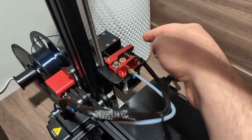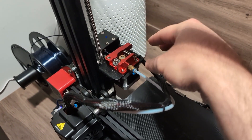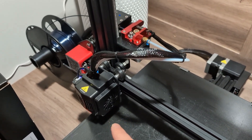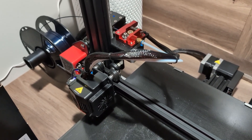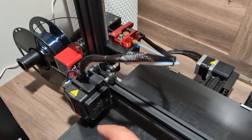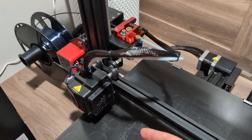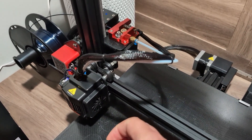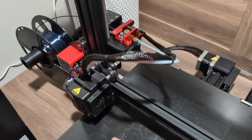Going to the extruder, you have a filament sensor and a regular Bowden tube. You also have a definitely upgraded hot end, which is much better than the regular Ender 3. The fan does get a little bit louder, but that's a minor detail and you can lower the speed if you want to reduce that fan noise.